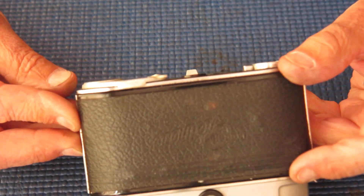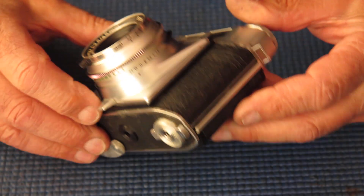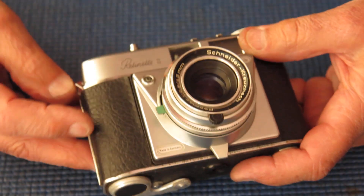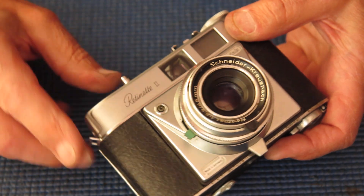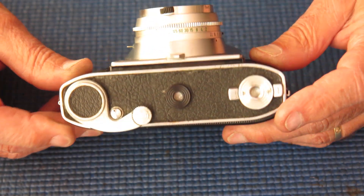It's got a good selection of Zeiss bumps on the back, so the leatherettes have suffered a bit from corrosion underneath. The leatherettes on the front show signs of lifting, certainly lifting here. So the leatherettes are going to have to come off in order to work on this.